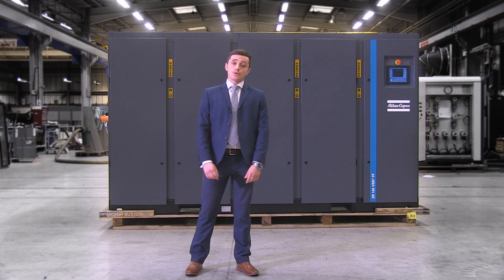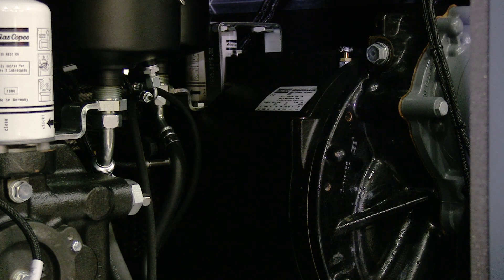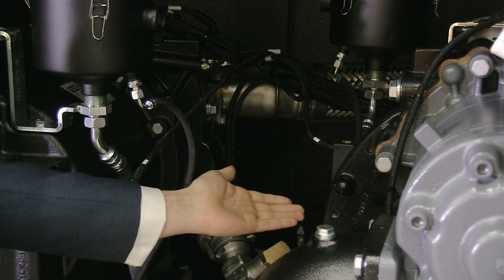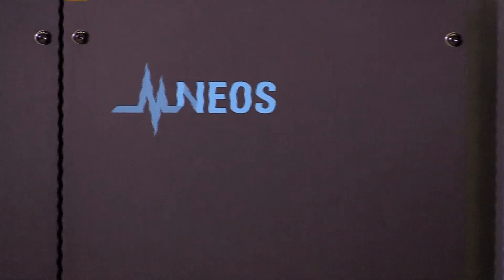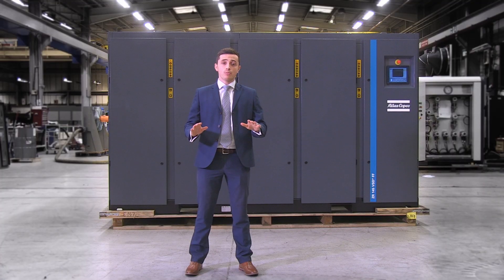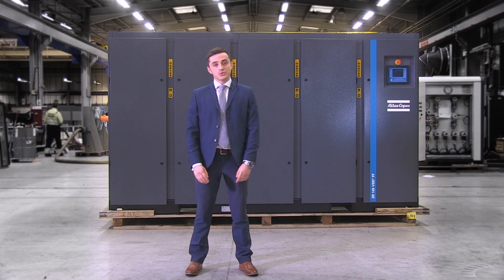This compressor comes housed in a soundproof enclosed canopy. It is equipped with two high-efficiency permanent magnet motors. They also have a new state-of-the-art compressor element and cooler design. Going back to the innovative dual-motor concept, these two permanent magnet motors each independently drive the low and the high-pressure compression elements. The speed of the elements is controlled using Atlas Copco's NEOS variable speed drive technology, which optimises the speed of both elements throughout the entire operational speed range to maximise efficiency. Atlas Copco actually designs and manufactures the NEOS drive and motors itself, which ensures a perfect match and optimal compressor performance.